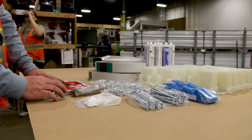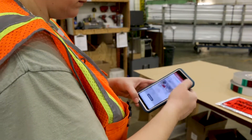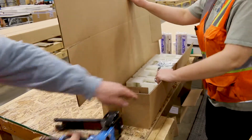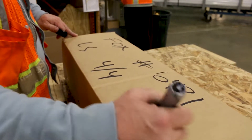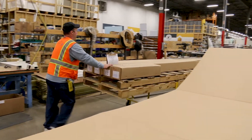A picture of these items is taken to confirm each complete shipment. The items are then boxed, labeled, and stickered. The order is now complete and ready to be shipped to you.